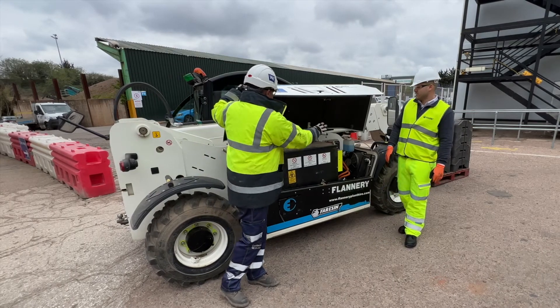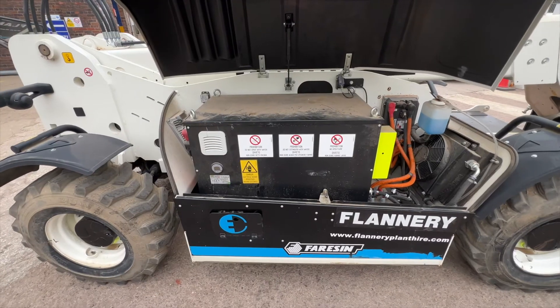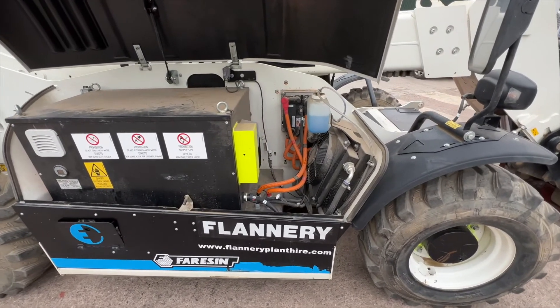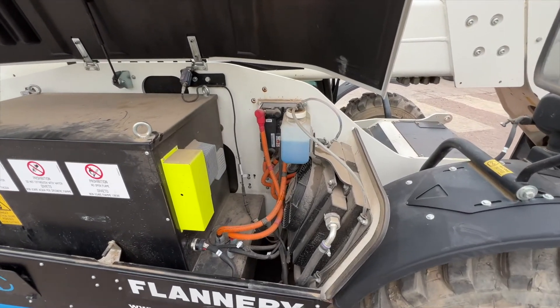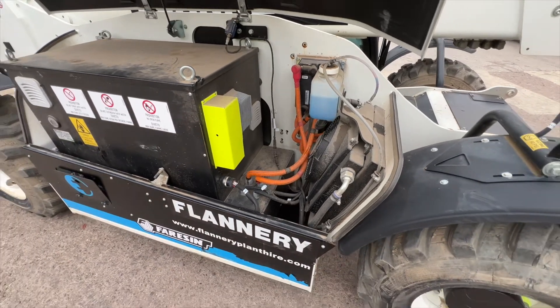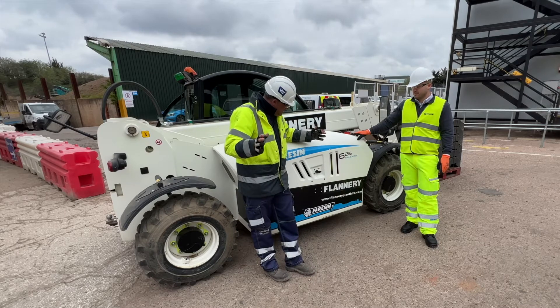We've got the fans and cooling here — the cooling for the front transmission motor, an inverter over there, and that's it. It's basically quite a simple, nice, compact solution.